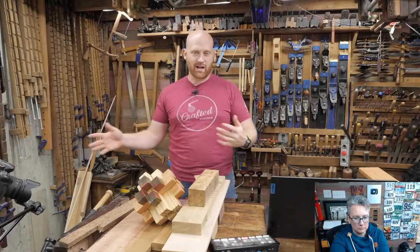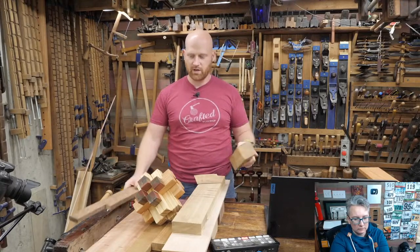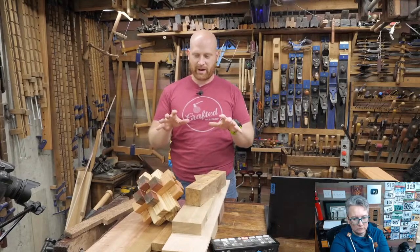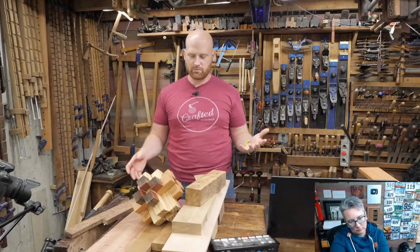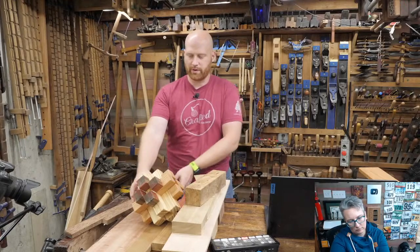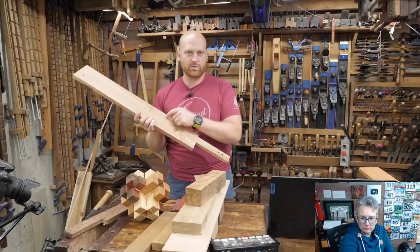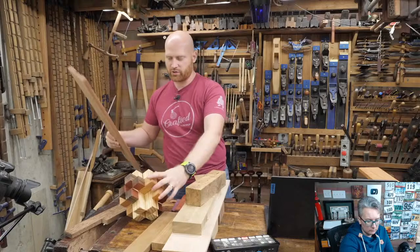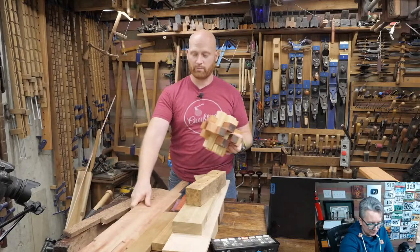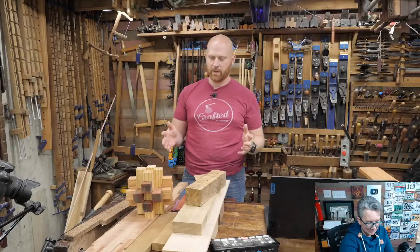There are pros and cons to every wood you pick — different woods will have different characteristics. Today I want to teach about what those characteristics are and how to look at them, because sometimes you may be looking at some weird wood you've never messed with before and you want to know how to search for those characteristics and learn about a wood before you jump in and start using it.